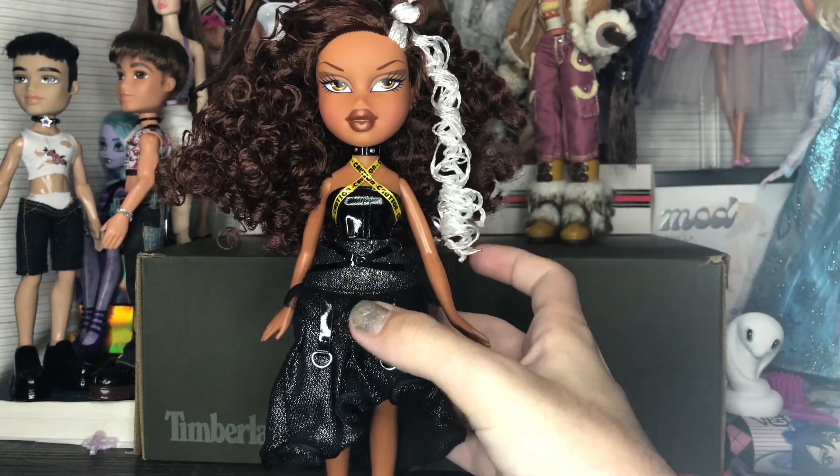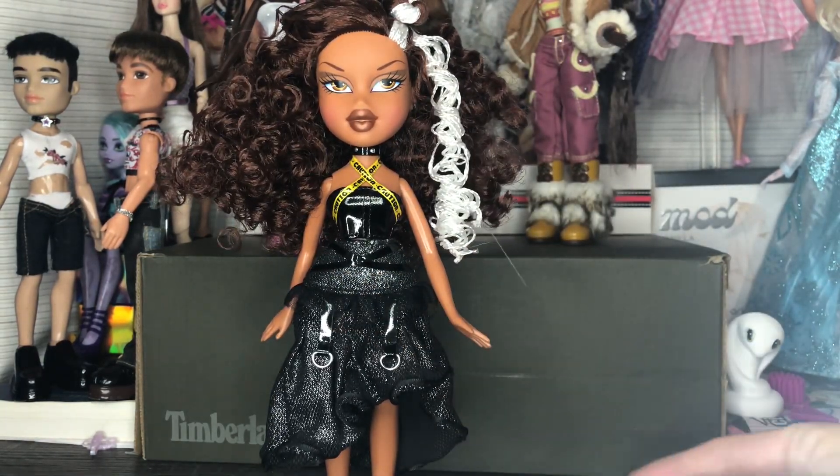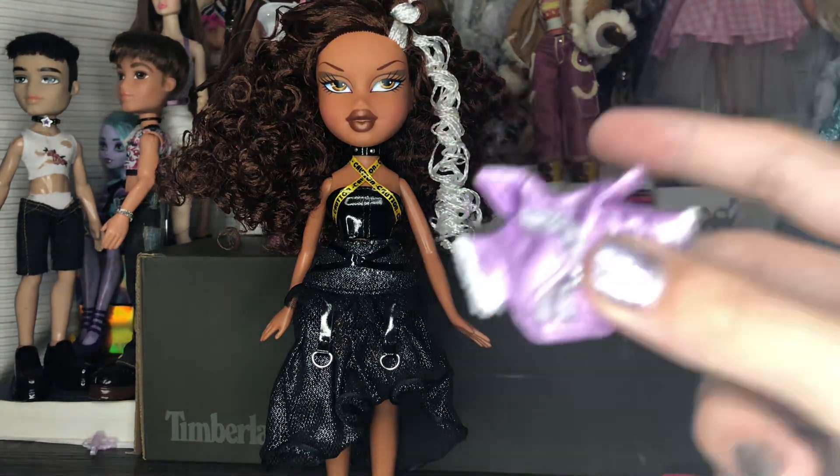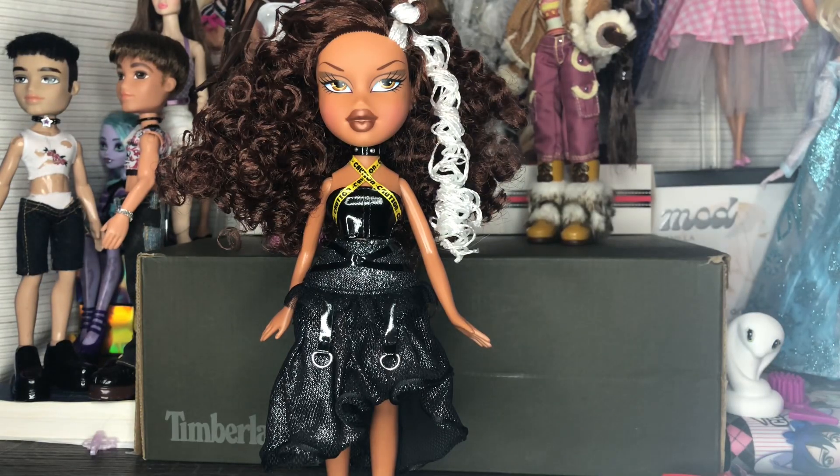I'm going to take the vest off and show you what the outfit looks like without it, because I do think it looks better. I just don't think I'm getting any mileage out of this vest piece.